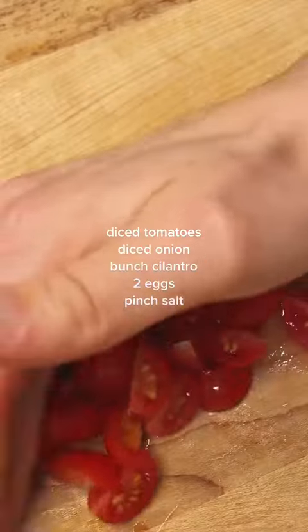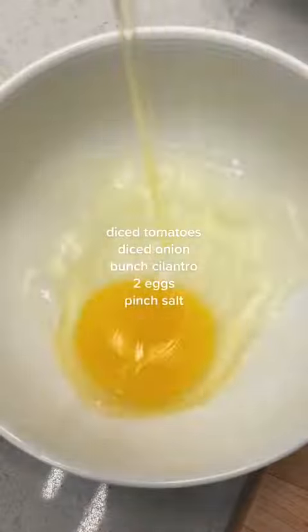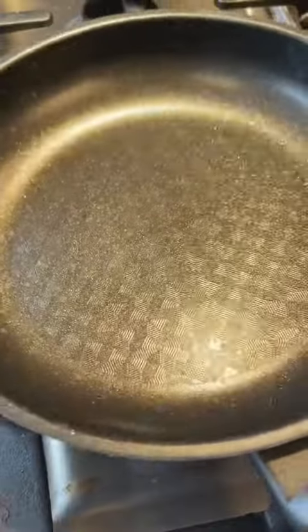Now gather all your vegetables, chop them up, dice them real good, and your cilantro, two eggs, a pinch of salt, and just smack that all together like we're making an omelet.